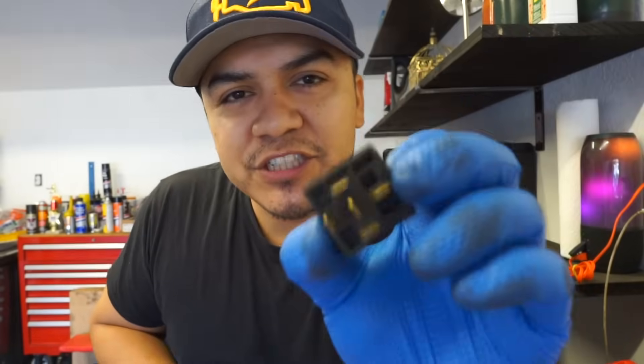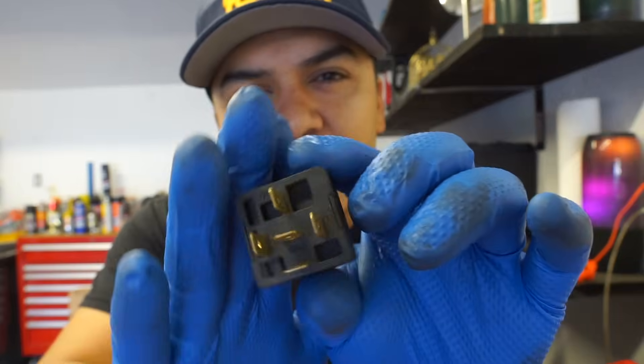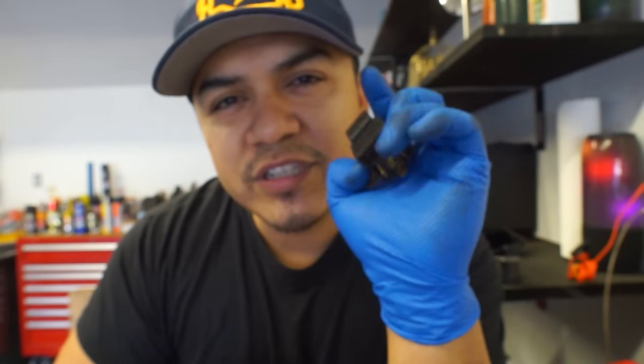Welcome back to the channel. Today I'm gonna show you guys how to use an automotive relay as a kill switch in your car.